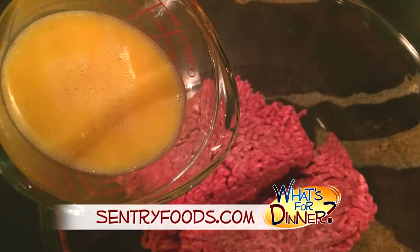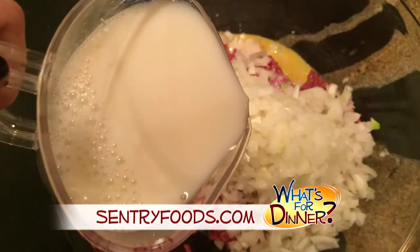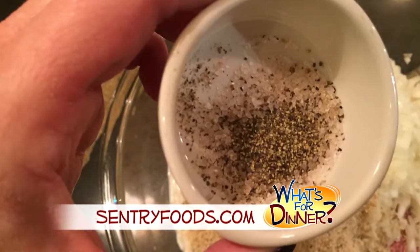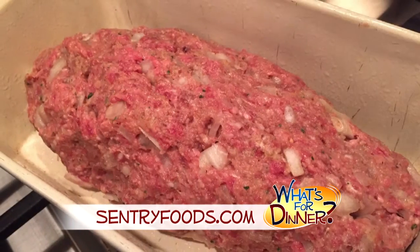Then in a large bowl, combine the beef, one beaten egg, one onion chopped, one cup of milk, and one cup of dried bread crumbs or cracker crumbs. Season with salt and pepper and place in a lightly greased five by nine inch loaf pan, or you can put it in a greased nine by thirteen baking dish.